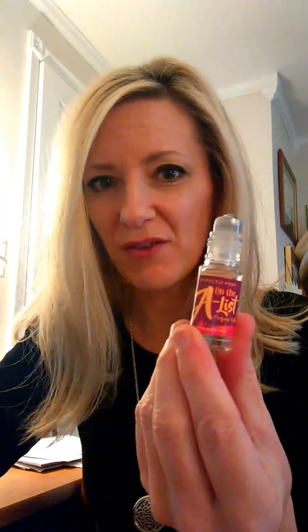This is what we had around the Christmas time. This is called On the A-List, and this is one of Posh's Roller Perfumes. It's a little bottle, but I have been using this almost every day and that is how much I still have left. I even went and bought a new one to keep in the medicine cabinet, afraid that once this one runs out, what am I going to do without it? Because this one stays in my purse.